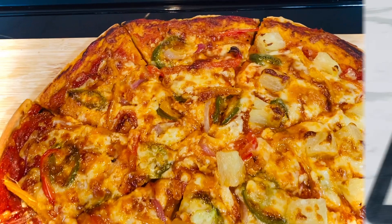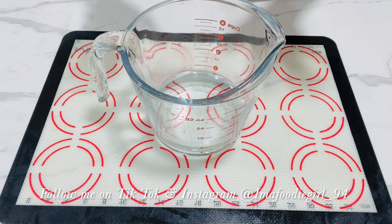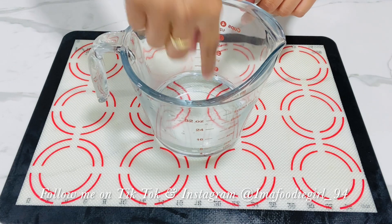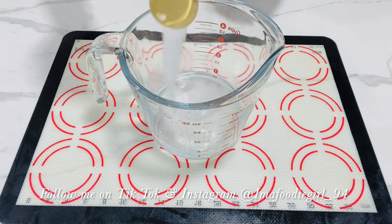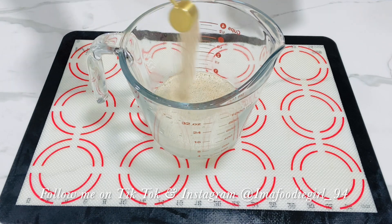The first step to my pizza dough is having my yeast bloom. Here I have one cup of warm water — make sure your water is warm, not cold, not too hot. It should be warm enough where you can stick your finger in and it feels just warm. If it's not warm enough, your yeast will not be able to bloom. To this I will add one tablespoon of white sugar and two and a half teaspoons of dry active yeast.